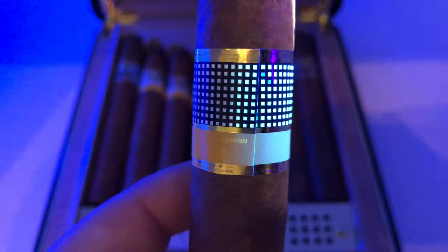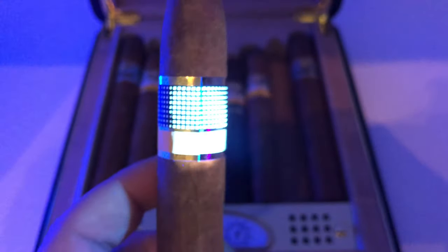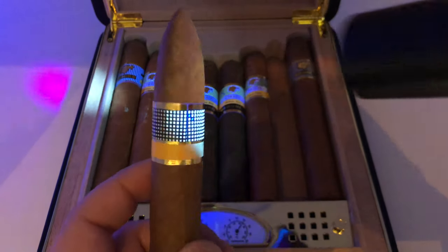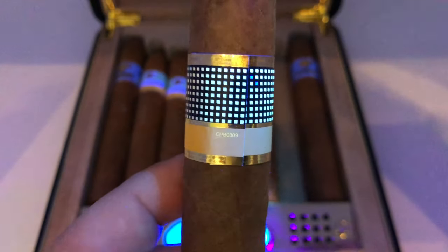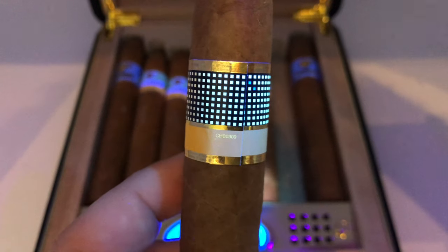These numbers only appear on real Cohiba bands. This was put in by the folks at Cohiba to deter counterfeiters, because Cohiba is the most counterfeited cigar brand in the world. In addition to the numbers, you can see two squares on the band have a discoloration. This is an additional security feature to help distinguish between real and fake Cohibas.